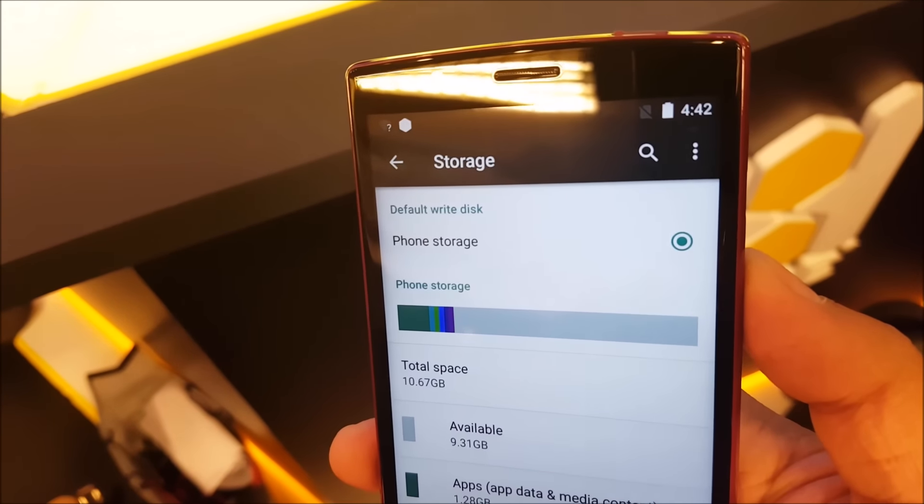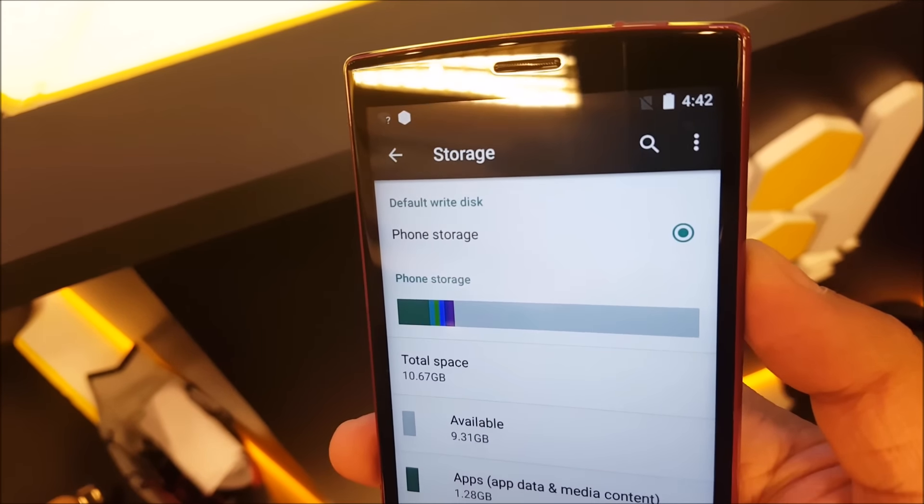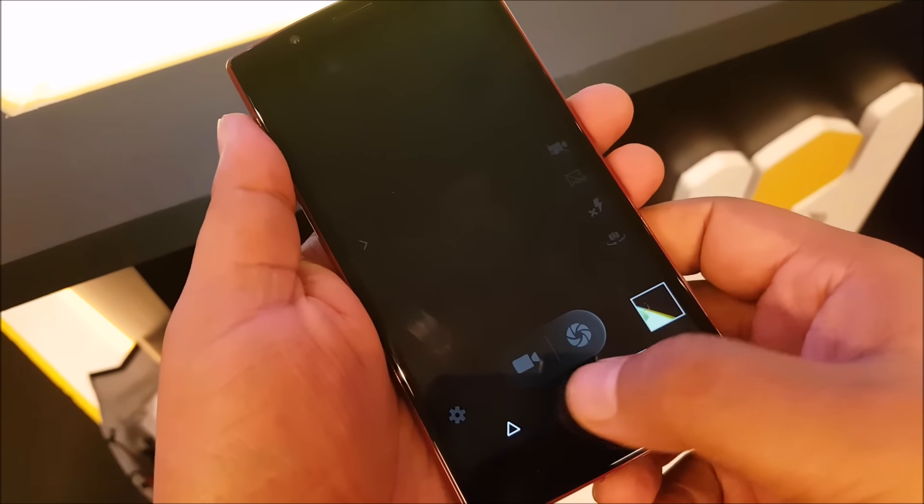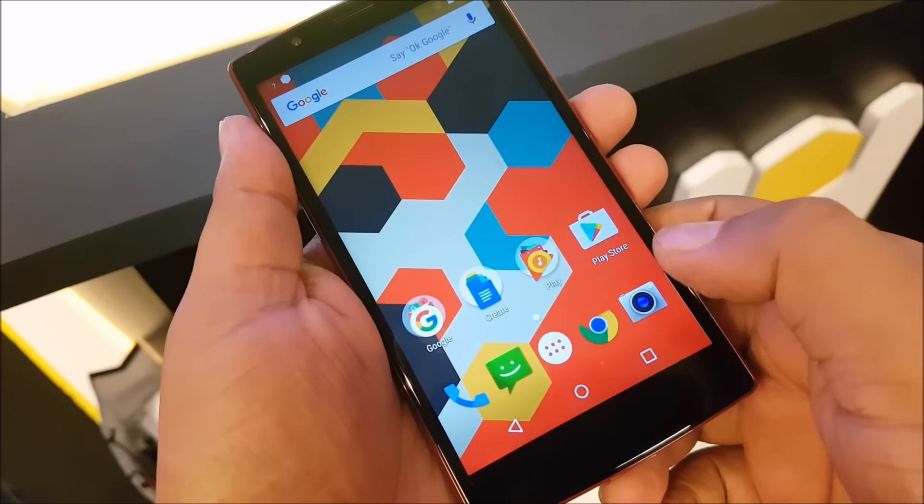Out of the 16GB storage, you will get about 10 odd gigs when you receive the device. You will also get a 32GB microSD card within the box, so that's neat. The phone has 3GB of RAM, out of which about 1.7GB is free right now, which is pretty common.